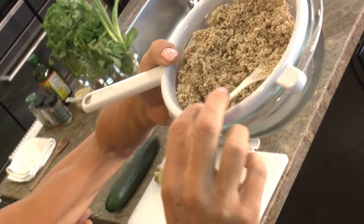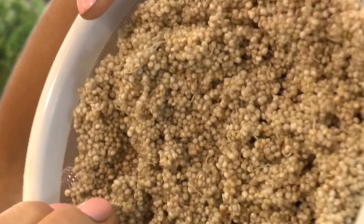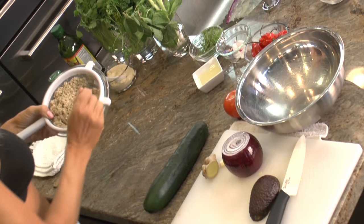What we're gonna make today is tabbouleh, and this is quinoa. I spent soaking it for eight hours and then I've been sprouting it for two days now, and it's just starting to have its sprout.